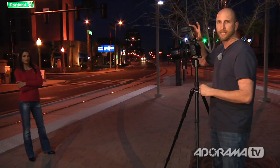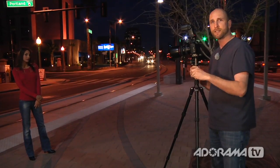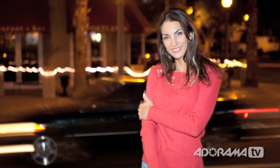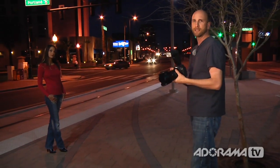Alright, so here I have my camera set to aperture priority mode, ISO 400, and the flash set to rear curtain sync. As these cars are going by, the flash fires at the end. Look right at me Brenda — beautiful, just like that. Now take a look at these photos: the cars are blurred, but Brenda is totally frozen. I can also take this off my tripod and move around, and because the flash freezes at the very last second, it still freezes Brenda.